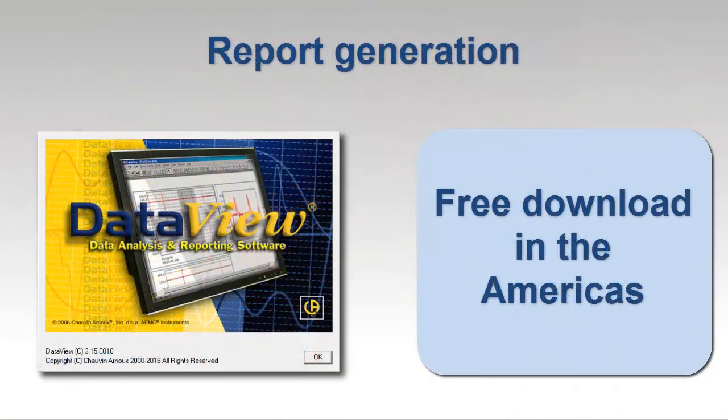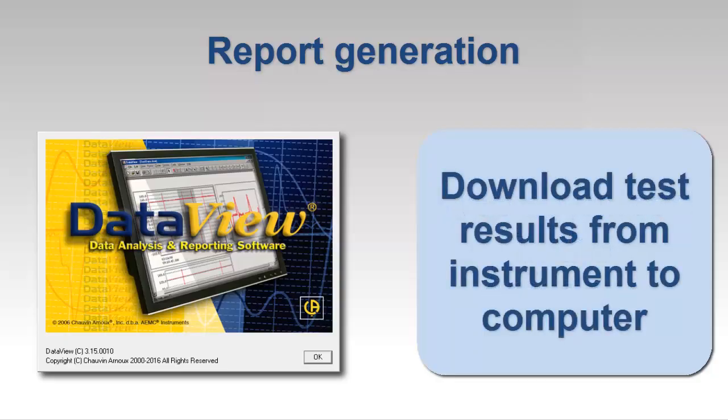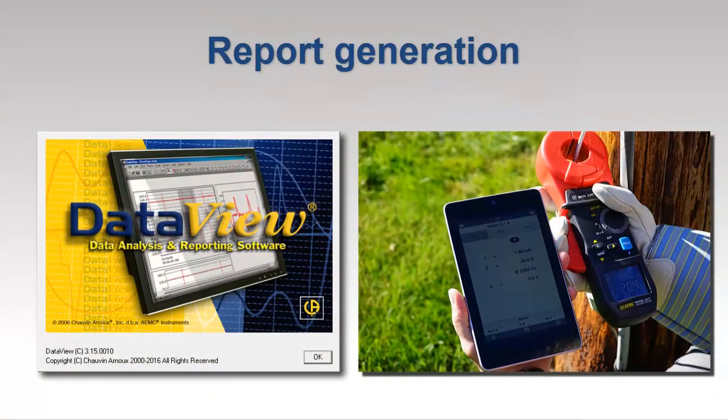If you want report generation capability, AEMC's free DataView software enables you to download test results from the instrument to a computer. You can then generate reports using templates provided with the software or custom templates you create to suit your specific requirements. These reports can be analyzed, shared, and stored for future review. DataView supports the models 6470-B, 6471, and 6472, as well as the model 6417 clamp-on instrument. A free Android app is also available for interacting with the model 6417.